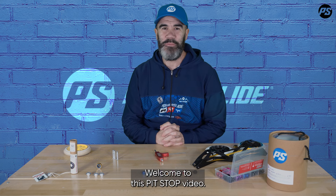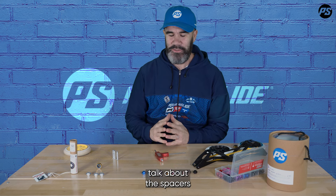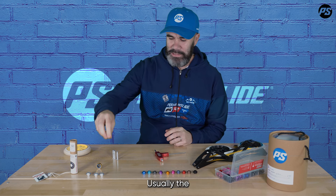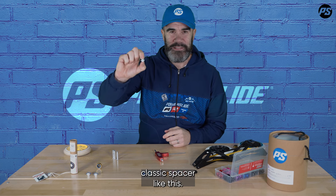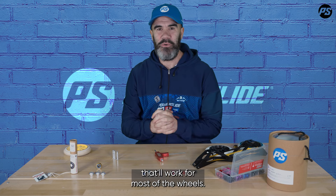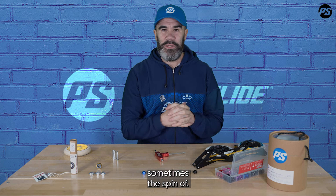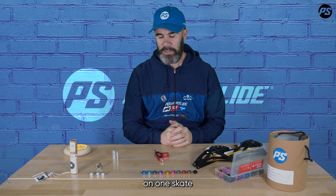Hello, welcome to this new pit stop video. Today we're going to talk about spacers and how to adjust them to make your wheels spin better. Usually the skates come with a very classic spacer — they are usually silver and have a very standard size that works for most wheels. But as you may see, sometimes the spin of your wheel is not always perfect on the same skate.